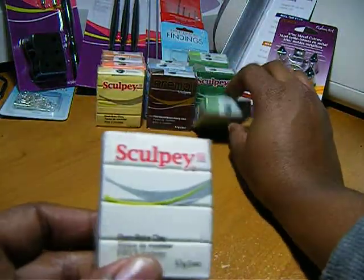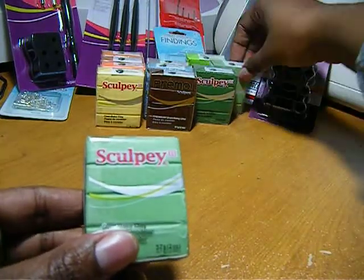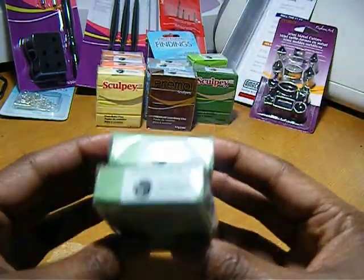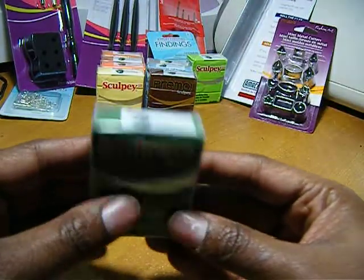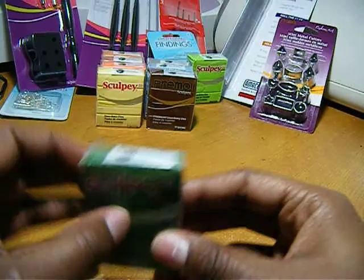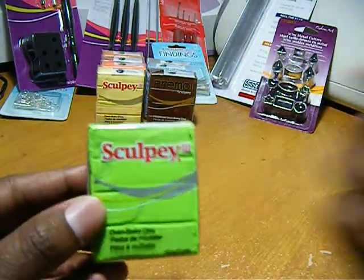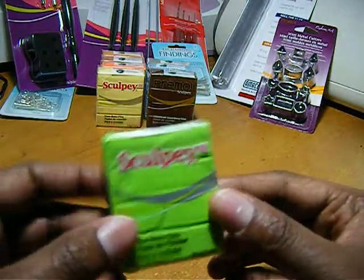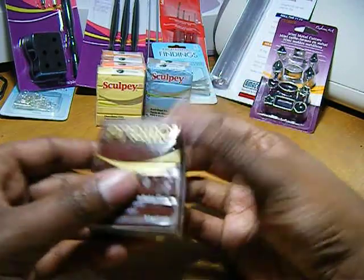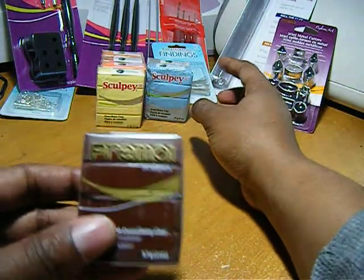I bought another white because I'm running out. I actually bought two moss — two of them. Here's a leaf green, I love this color, it's actually the color of my camera. This is Granny Smith and it looks just like this. This is burnt umber, it's a brown.